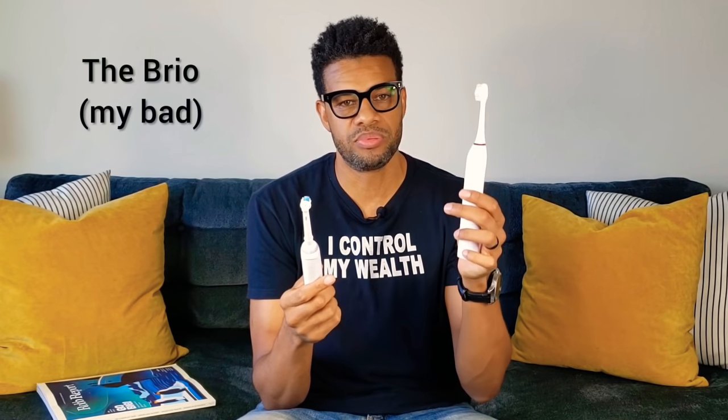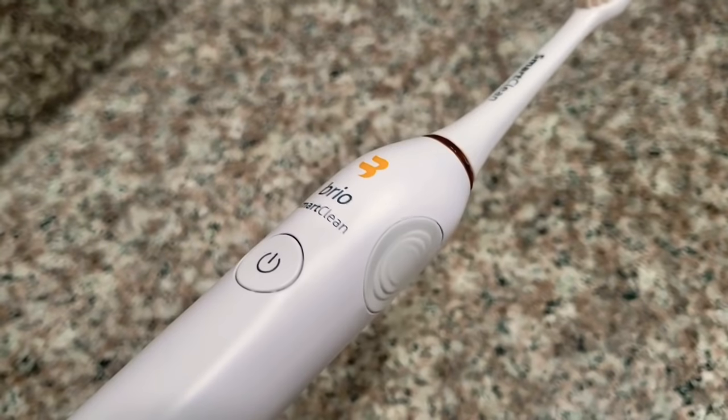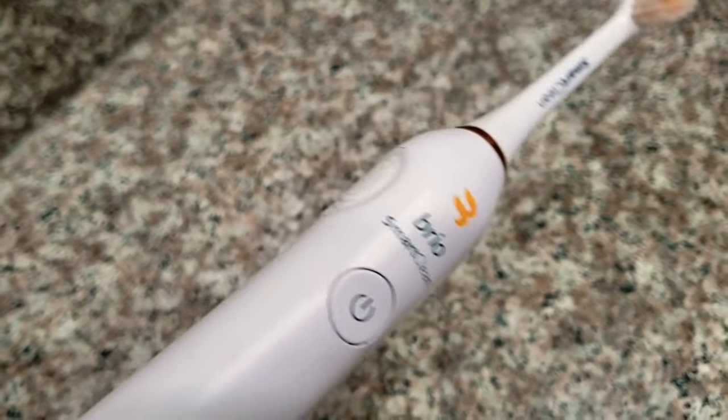Holding both brushes, the Oral-B Braun does not have a full all-around grip — the grip sections are in two specific places. It's designed for you to hold the toothbrush in your palm at that segment and brush your teeth. It feels a bit awkward, but when I hold it that way it does help me glide around my teeth and throughout my mouth very comfortably and smoothly.